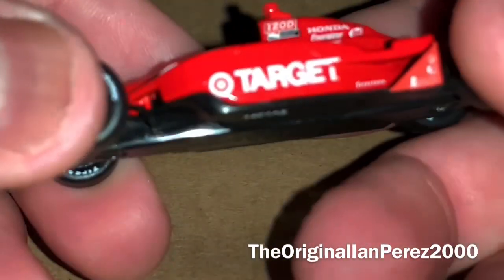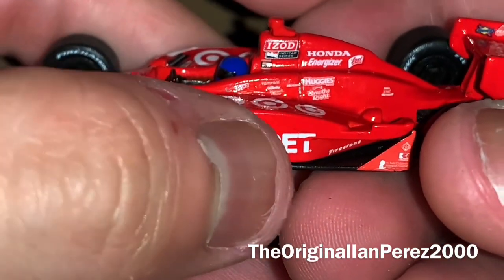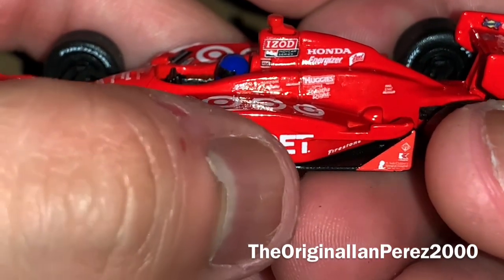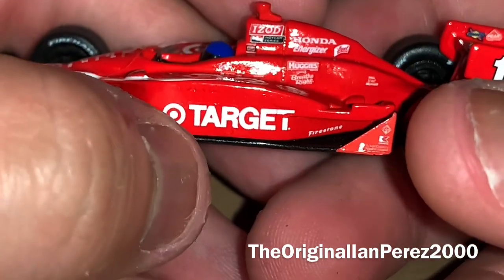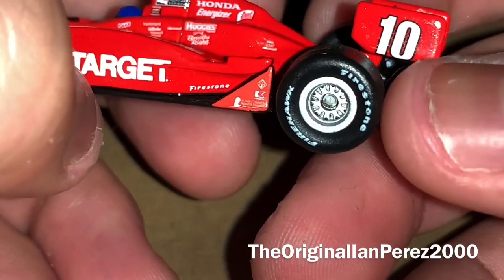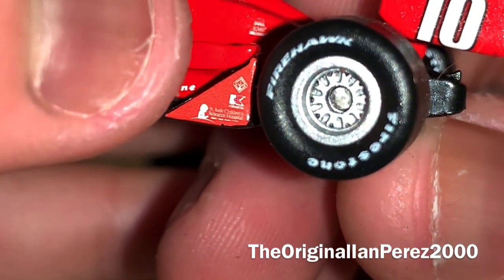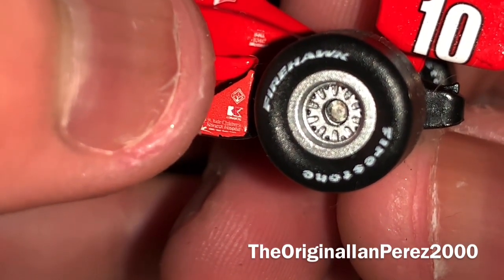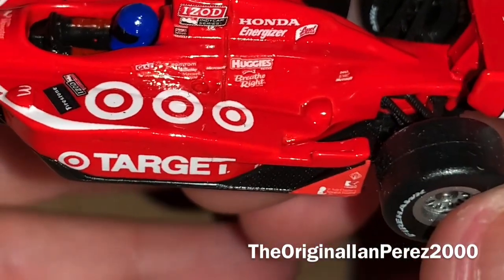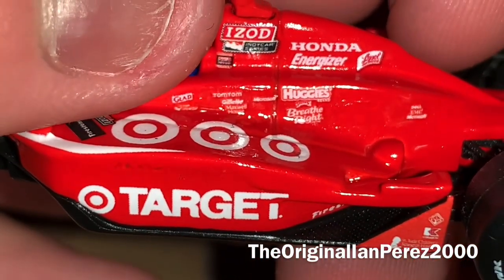I don't know if it's supposed to be like this, but obviously we got Target. The letter and the bottom of the letter got cut off, which is odd. I know this is a Hot Wheels mistake — big time — with the number 10 being way too low and crooked. You got Firestone, St. Jude Children's Research Hospital, the letter K — not sure what that is, another sponsor logo I can't tell. You got three Target bullseyes. You also got Glad — I'm glad I got this car!